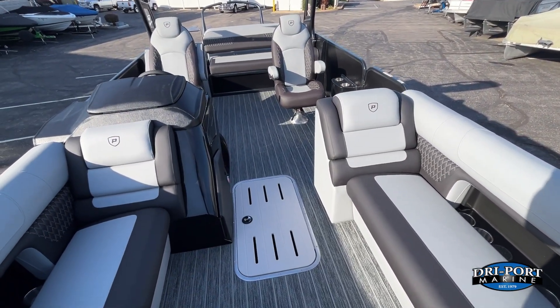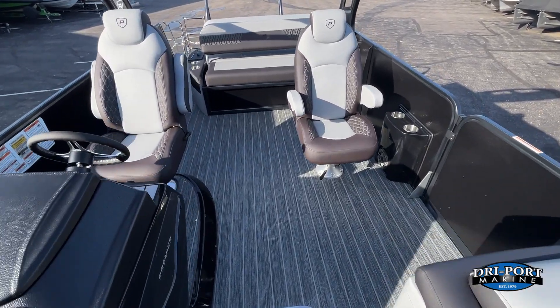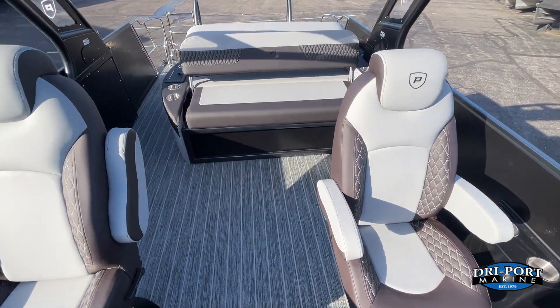Good looking boat — new colors for model year 25, new features, a beautiful boat for somebody. Give us a call, we'd love to help you out on this one. Have a good day, see ya.